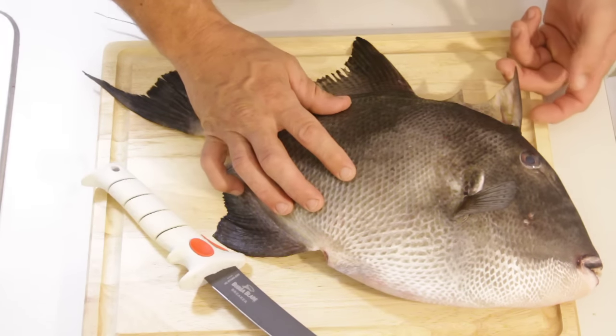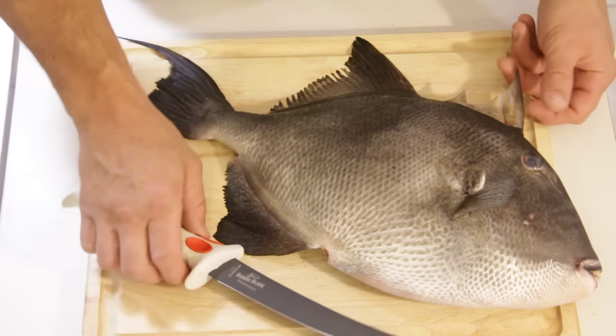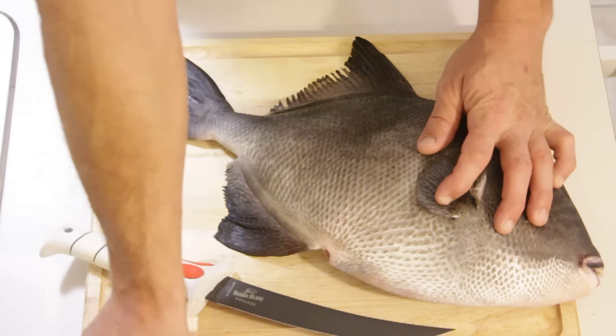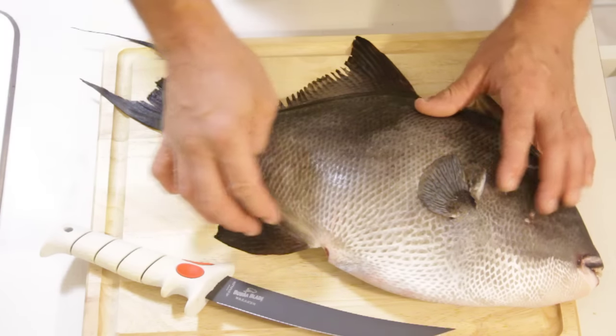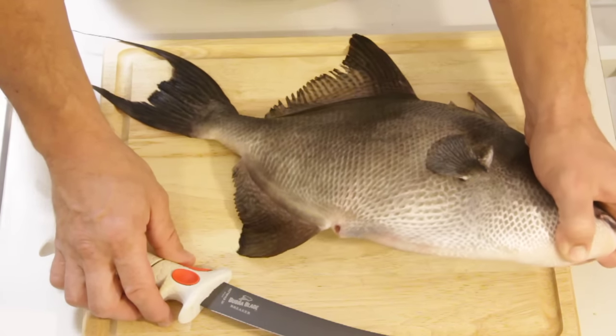The triggerfish is known for this trigger right up here that they use to bury themselves on the coral reef. Their skin is very tough and it doesn't have scales. You can take a knife and damn near ruin it if you don't know how to fillet one of these fish. But I'm going to show you the proper technique on how to fillet a triggerfish.